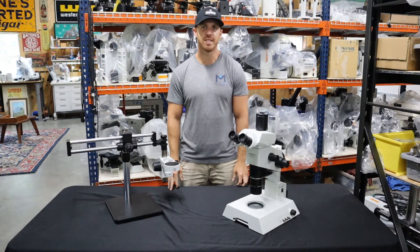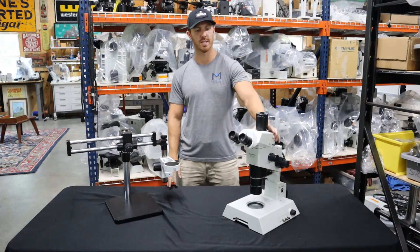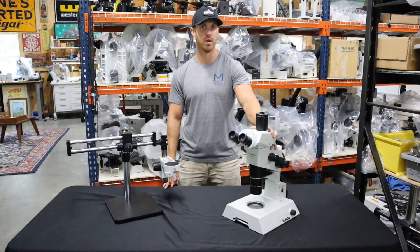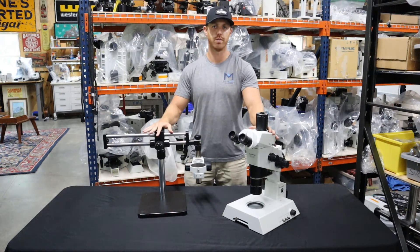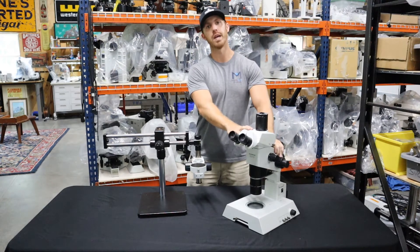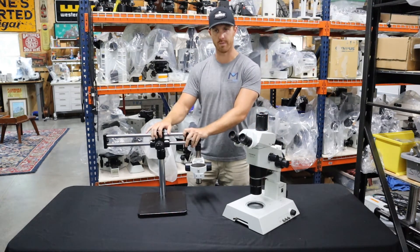Hey, this is Chad with Monday Scientific and today we're going to show you how to disassemble an Olympus SZ9, SZ12, or any SZ model for shipping. You're likely going to have two kinds of stands: a boom stand or an illuminated base stand. Right here we're going to show you the boom stand first.